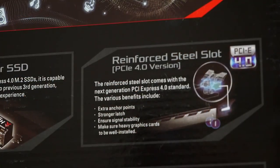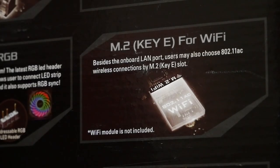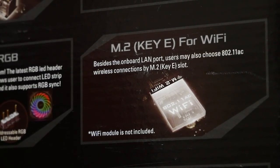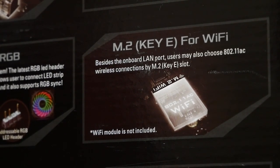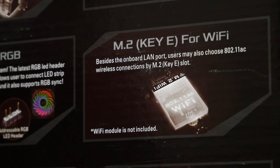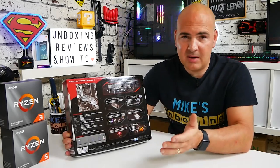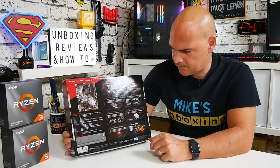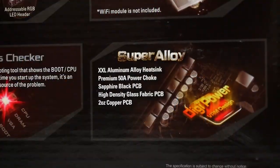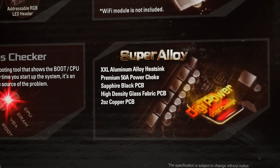The PCI Express 4 slot for the graphics card is reinforced. There's also an M.2 E-style key for Wi-Fi, so if you want to add Wi-Fi you can do so with a simple card. You can actually get this board in the AC Wi-Fi version for about another £15. It also features the super alloy design — basically a layer of 2oz copper between the PCB layers.